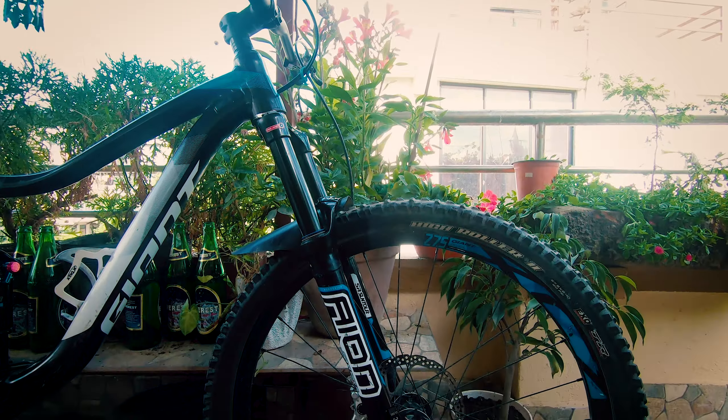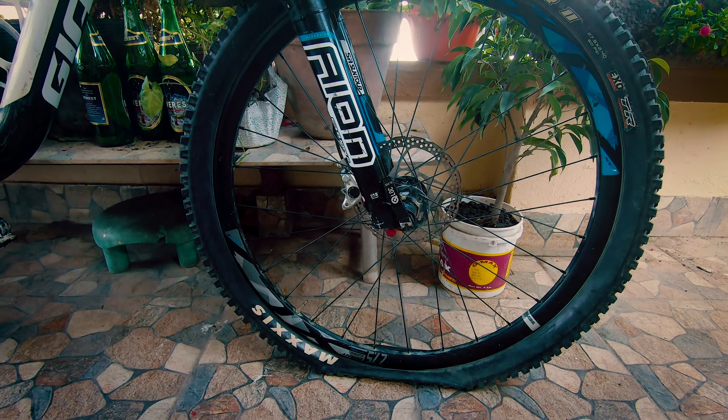Hello everybody, you're watching Loco MTV Riders. Today we are not riding anywhere due to lockdown, and here's a short video on how to change a flat tire. As you can see, I have a flat tire.